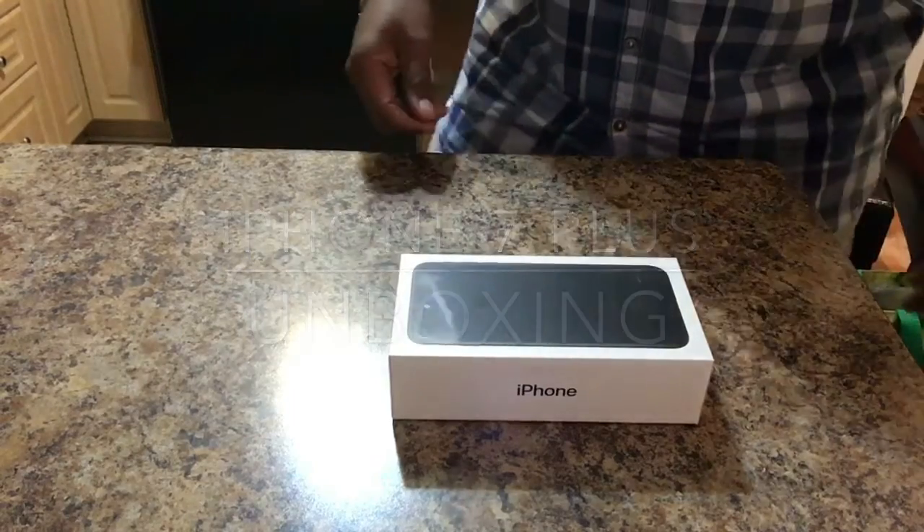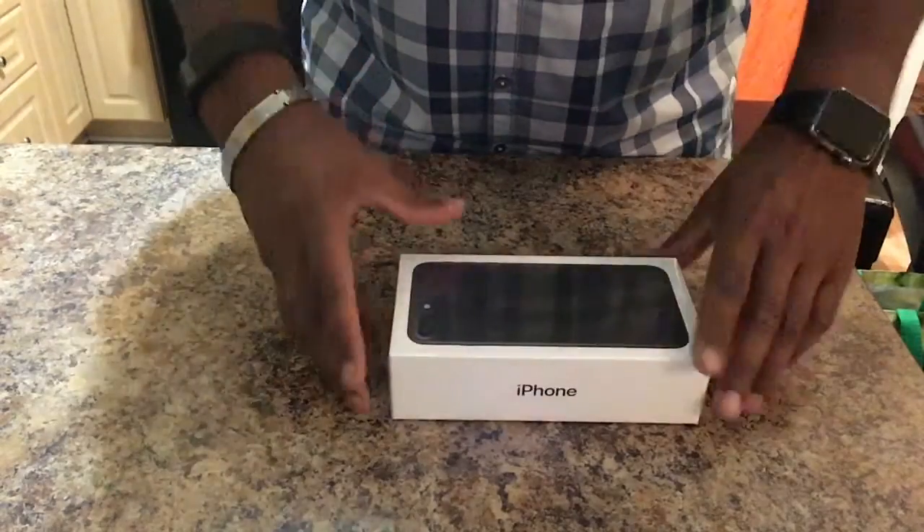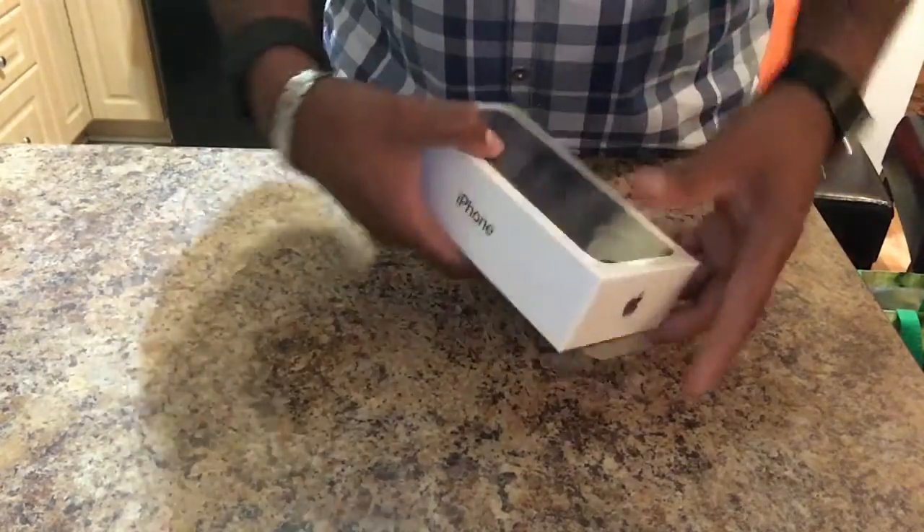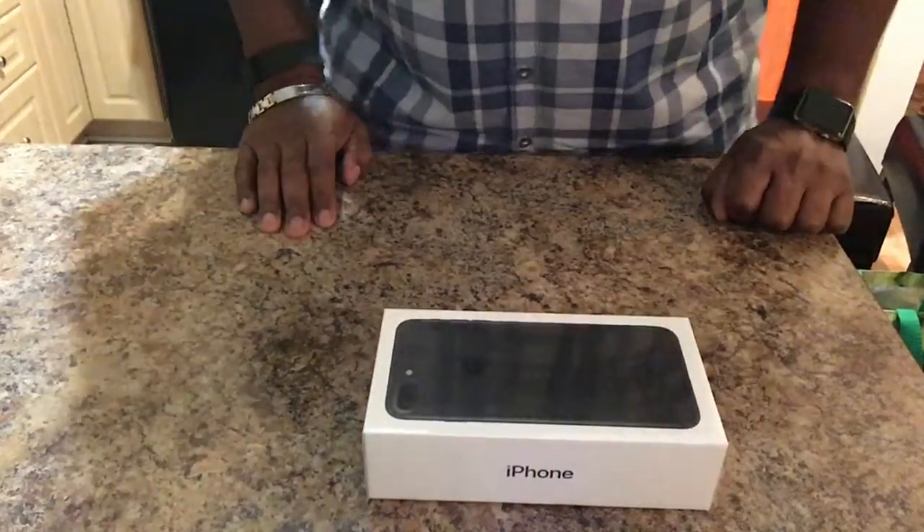Ladies and gentlemen, my name is Keith, and welcome to my unboxing of the iPhone 7 Plus. It's very exciting. Here it is — all 256 gigabytes of it. So we're about to unbox this bad boy.